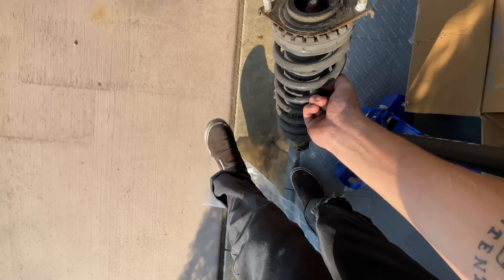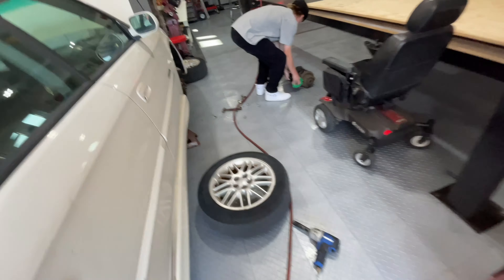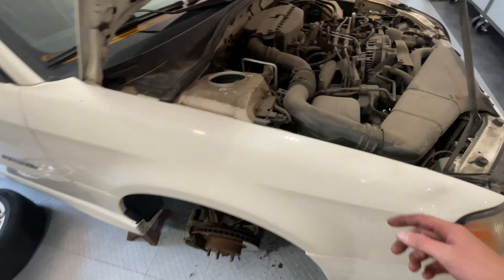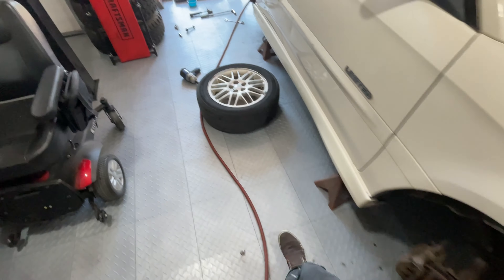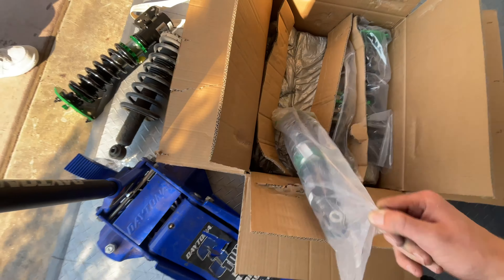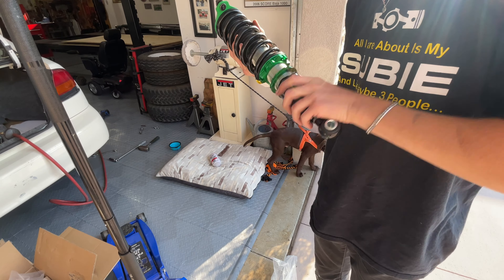That's the rear out. Let's see what the difference looks like. Wow, and that's not even slammed yet. I think we might have to cut the tubs out like I did on my Forester. This is why I need camber arms, because I can't slot the rears.